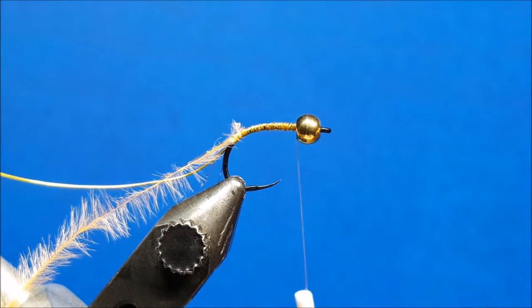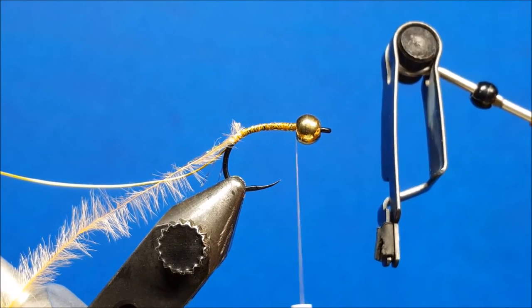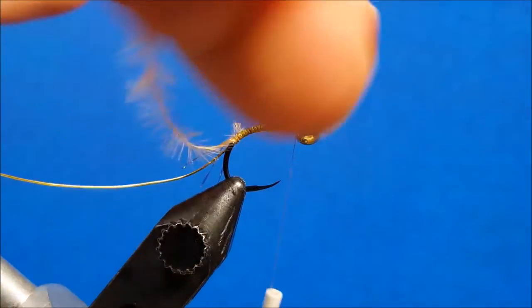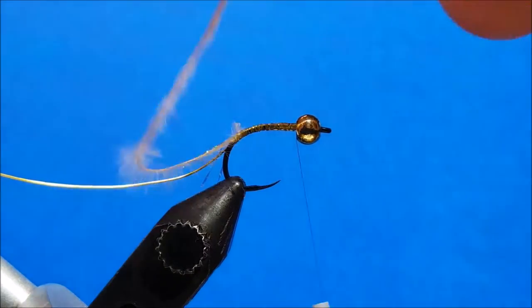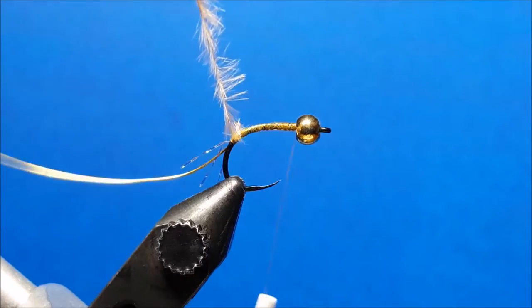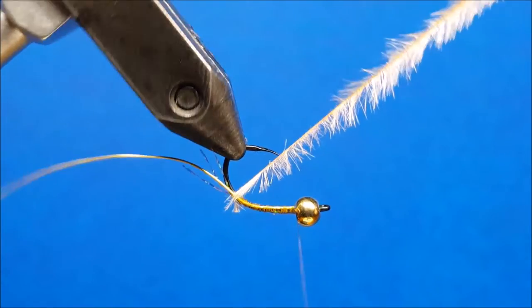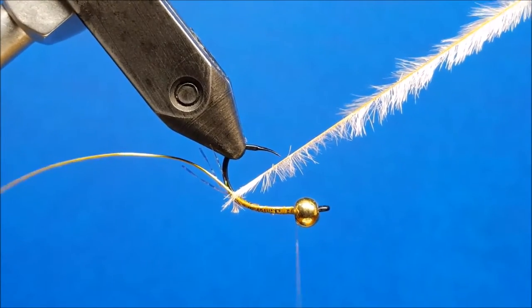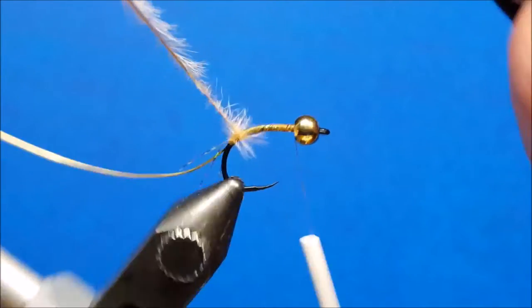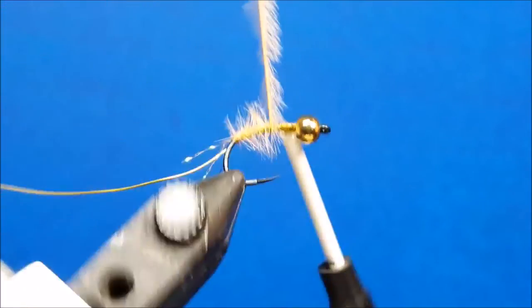I like to use a pair of rotating hackle pliers that spin as you use them, so I'm going to grab onto the end of that ostrich herl with these pliers before I work it forward. With a stationary vise you would have to walk the herl around it, but I use a rotary vise so I'm going to loosen up the vise and start to rotate it. As it comes through, you can see where the hook point may catch the herl, so you have to be cognizant of that — just wiggle and weave it around the hook until you've cleared that area.